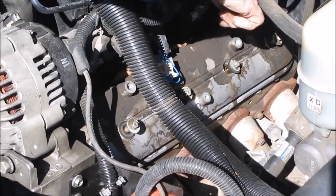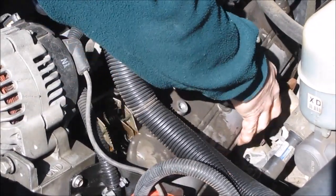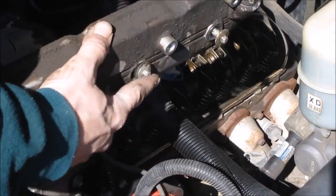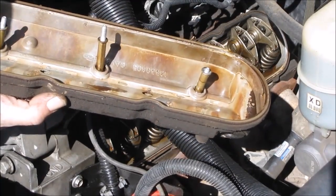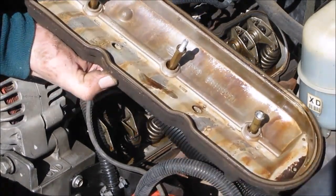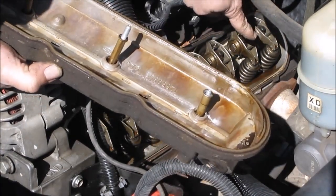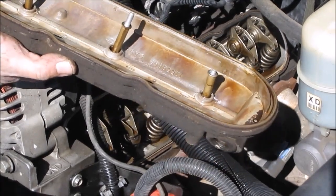Once those are out and the PCV valve is off, everything is loose. You should be able to toggle and pop it off. The secret is when you flip it over, you try to look and see if there's a lot of goo in here. This one's got a little bit of goo but it's not too bad. I'm not sure if this one has a cracked head or not, but there's some goo and I wasn't expecting any — that's not good news. Even when I look at the back of the cylinder where it accumulates, I can see that it's kind of discolored and not looking too good either.